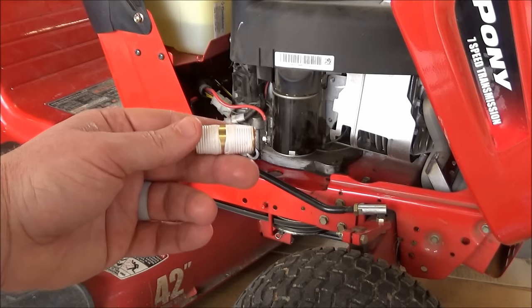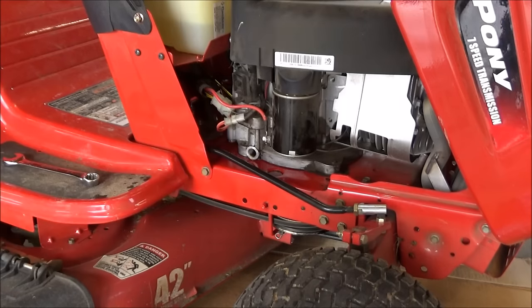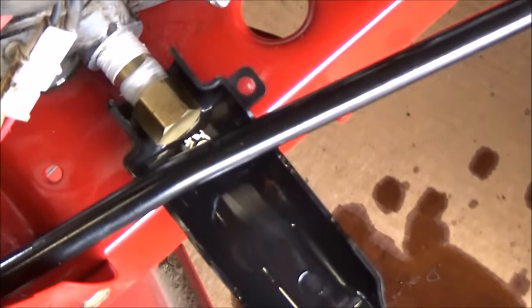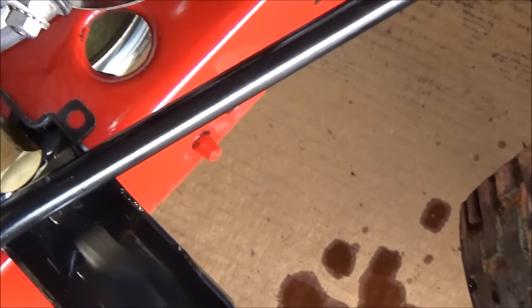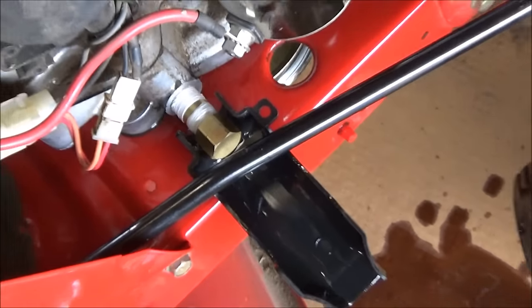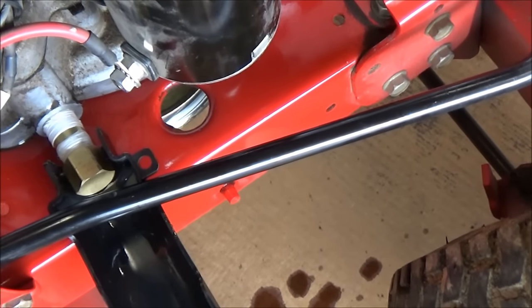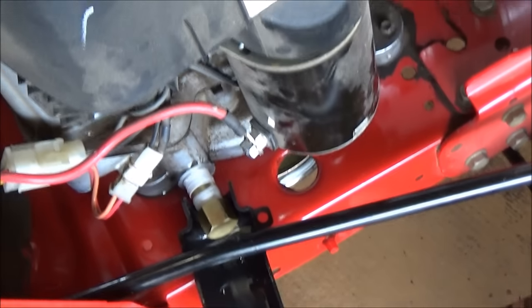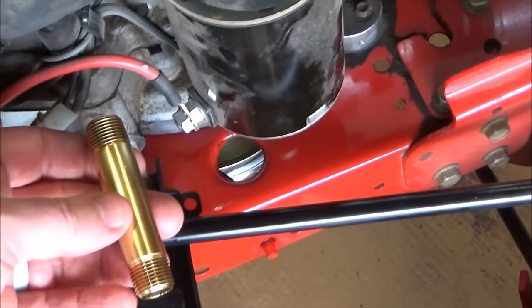I've got thread tape on both sides of this brass nipple and I'm going to go ahead and put it in the drain hole. Now what we have is a 1.5 inch long brass nipple in our drain spout. This is just going to make it a little easier to change the oil next time — you can take your plastic sleeve or a funnel and put it under the end of this brass nipple and it's just going to help you drain it a little better.